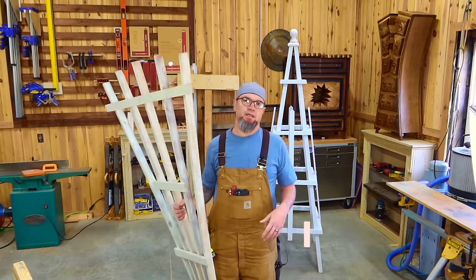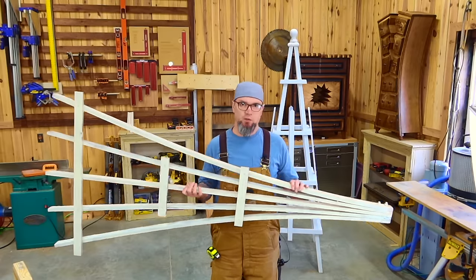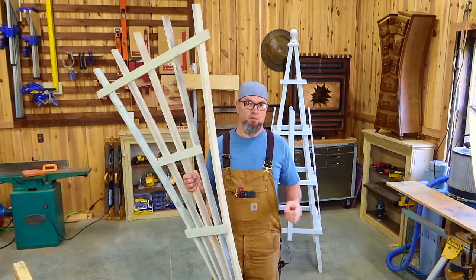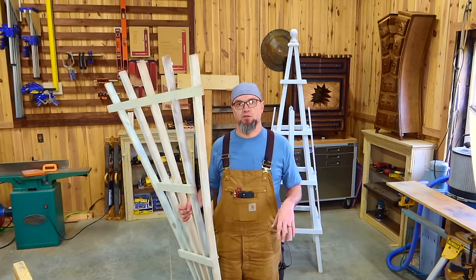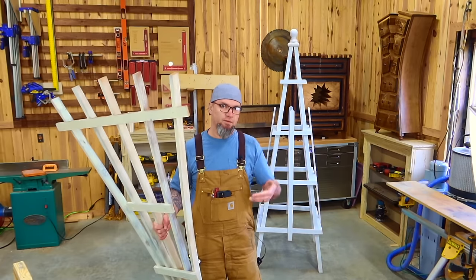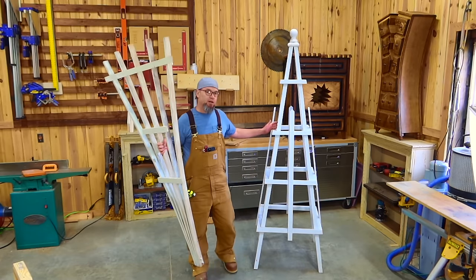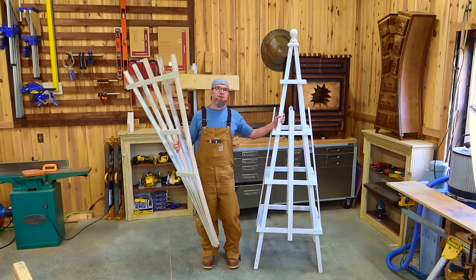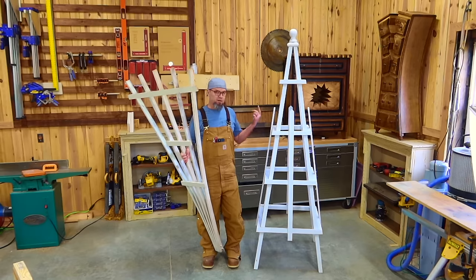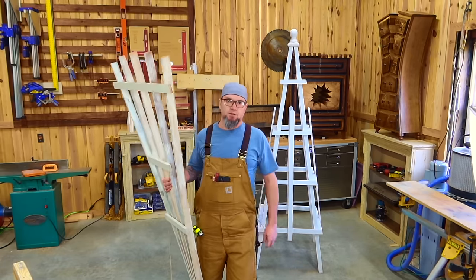A lot of people have asked for plans for this. I'm going to show you exactly how to make this — you do not need the plans because I'm going to give you every single cut and put everything in the description. But if you'd like the plan, I have one made for this and the garden obelisk. I'll drop the link in the description.